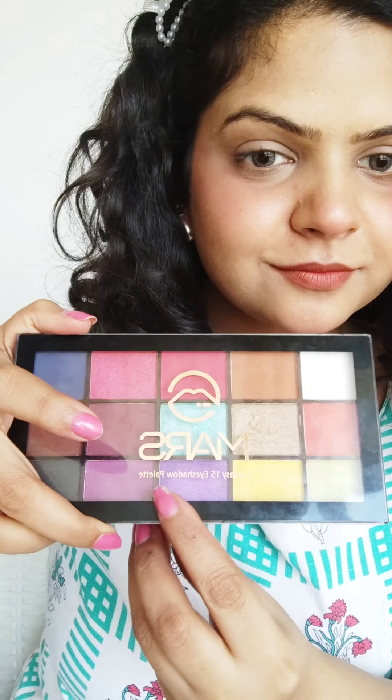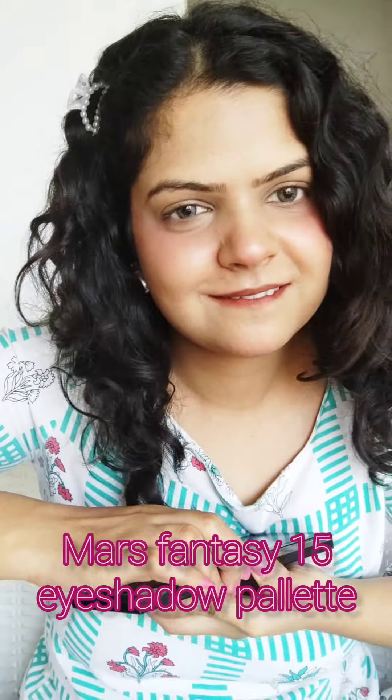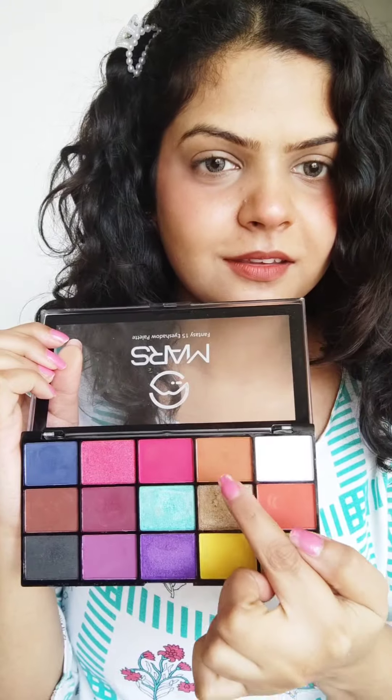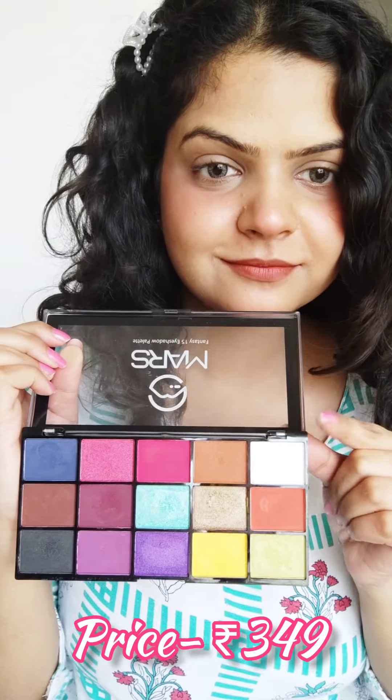Hey guys, today I am going to show you 5 eye makeup looks that I am going to create with only one palette. This is Mars's eyeshadow palette and I will create 5 looks that you can wrap up in this wedding season. First you get some warm tone colors like the brown family, and black and white.